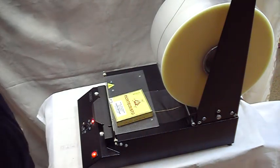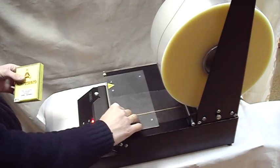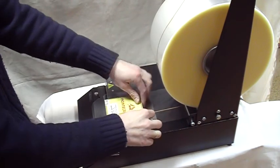Manual packing machine LM180 with tear tape dispenser. Wrapping is conducted in two stages: an initial splicing and lobe shaping.